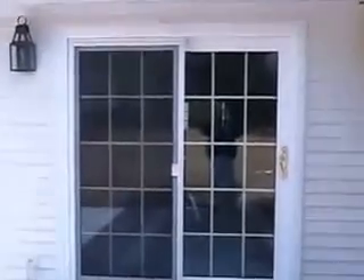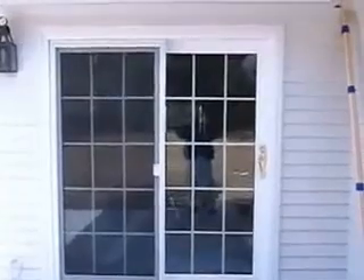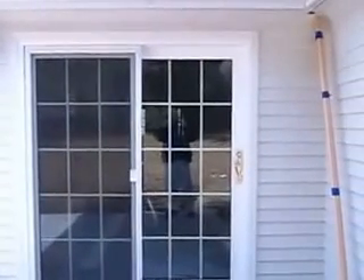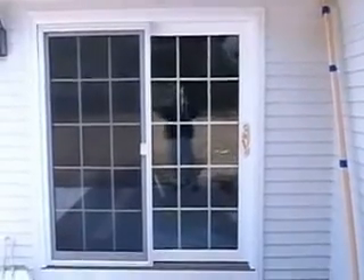Happy with that project, so they hired us to come up and put in three patio doors. There's one that's installed — kind of gives you an idea of what it looks like. Brand new. It's a Sunrise patio door, fiberglass reinforced, extremely energy efficient.